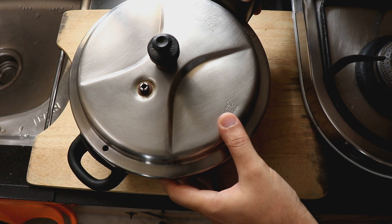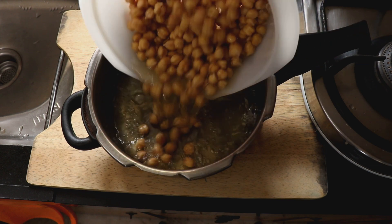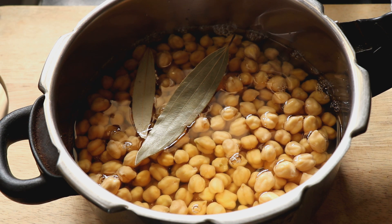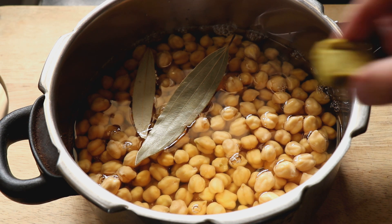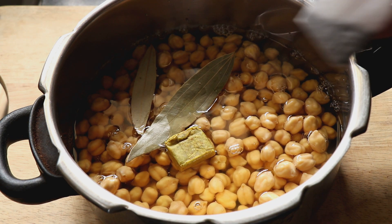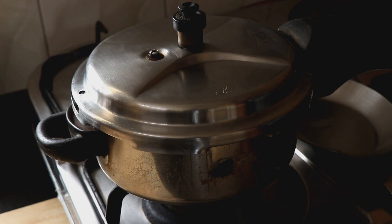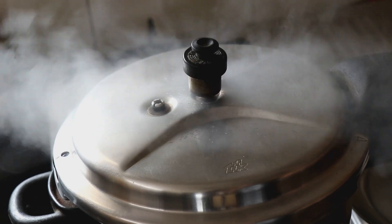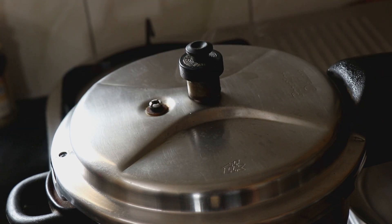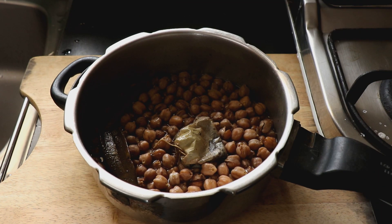I'm going to use a pressure cooker to cook the chana, but you can also do it without one. I'm going to put the chana into the pressure cooker and also add two bay leaves and my secret ingredient, which is a chicken stock cube. You can also use a beef stock cube, or you can just add salt. I'm also going to add in one tea bag — this is basically to give it a darker color. I'm going to pressure cook the chana for about 15 minutes. Once it's done, allow the pressure cooker to cool down and then open it up — our chana is ready to use.